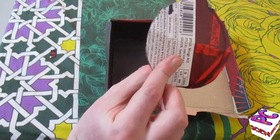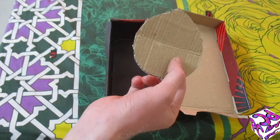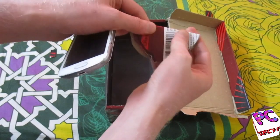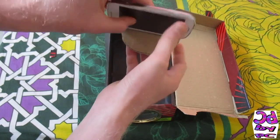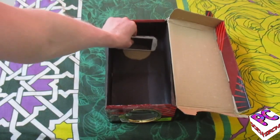I am going to utilize the waste from this box to make a holder for my phone, so I will bend it from the center and place the phone on it. I'm going to stick this with tape and now I'm going to put this in the box.